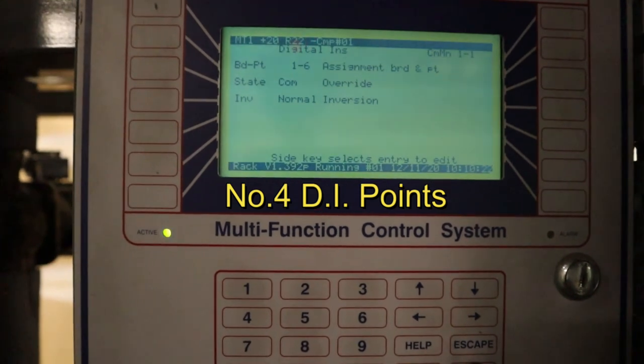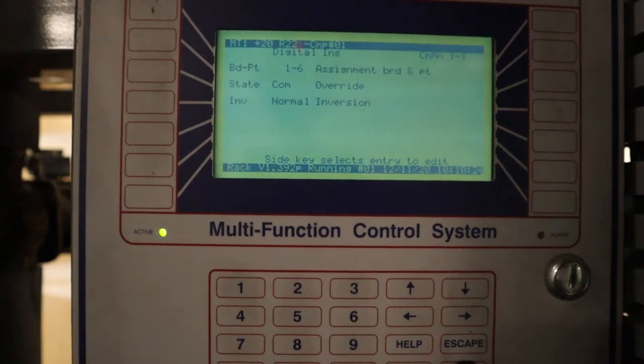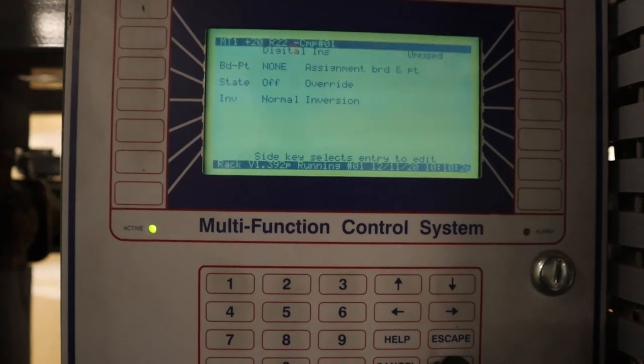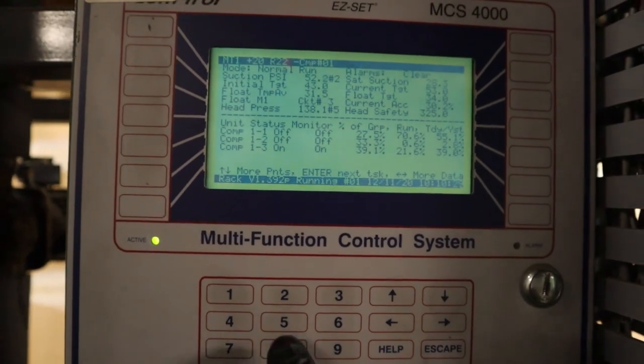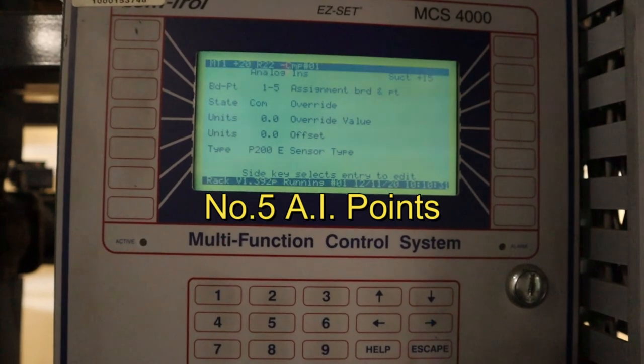Hotkey number four is mostly for DI points — digital inputs. For the compressor, it covers the compressor proofs, and for a circuit it covers the freezer box and the door switches. DI is digital input — on or off.